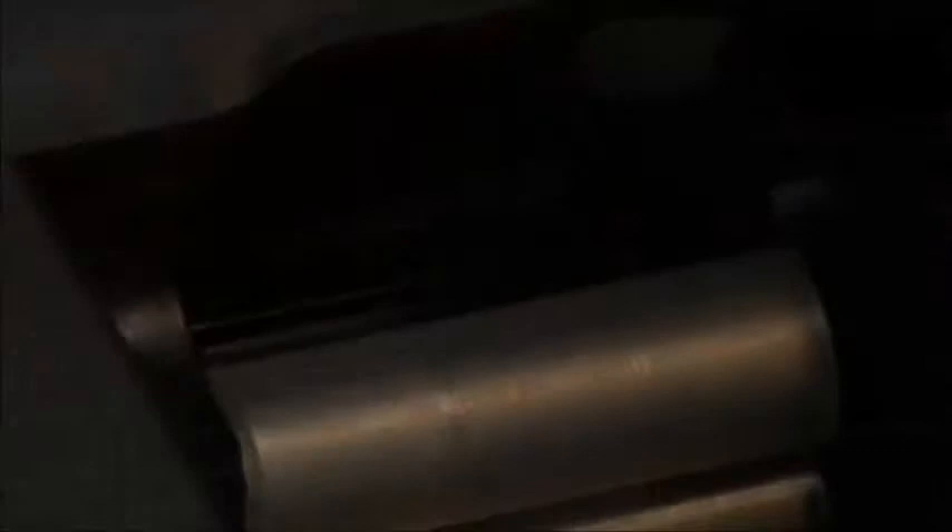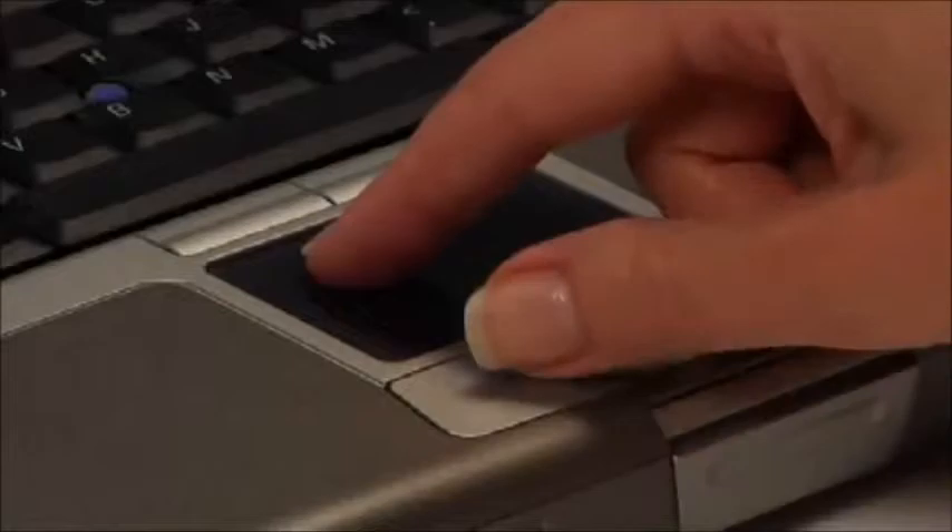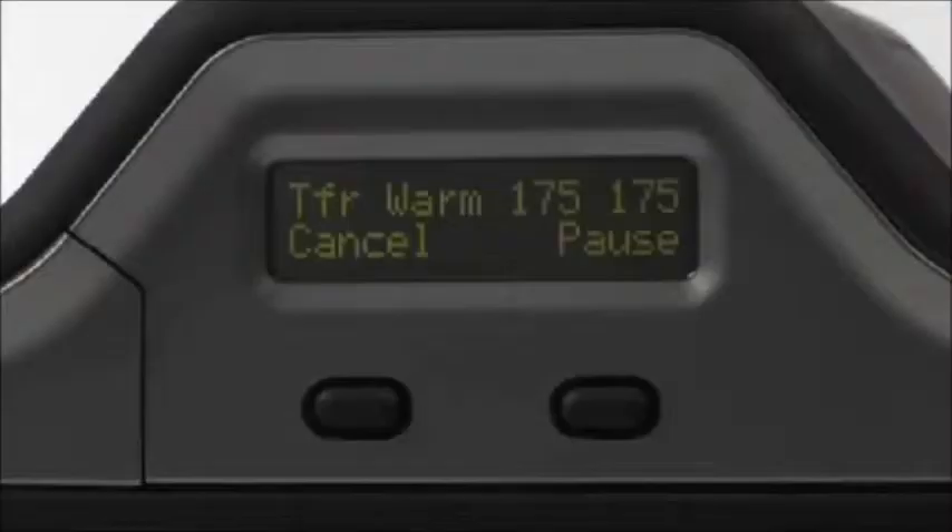The cleaning roller performs the critical job of cleaning the surface of each card before printing. Blank cards are loaded into the input cartridge, which simply snaps into the top of the printer. Cartridges make switching between card types quick and easy. Printing cards with the HDP 5000 is even easier than loading materials. Just send the print job from your Fargo Assure ID or other software. Brief status messages will appear on the printer's LCD, with more information available through the printer driver.